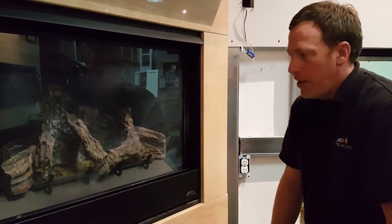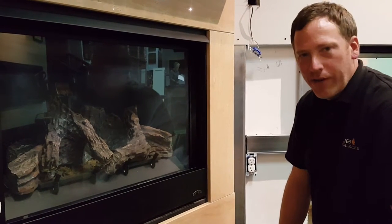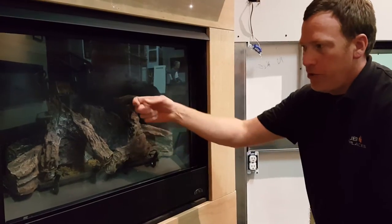Here we have a pilot out on our gas directly into the fireplace. We have a sealed unit here, with a piece of glass.